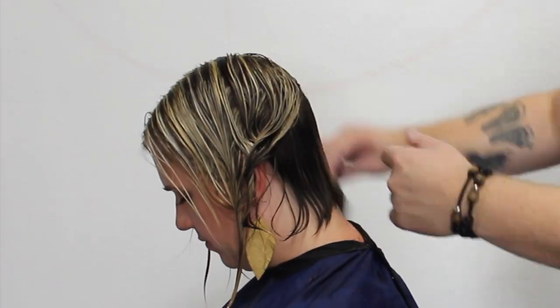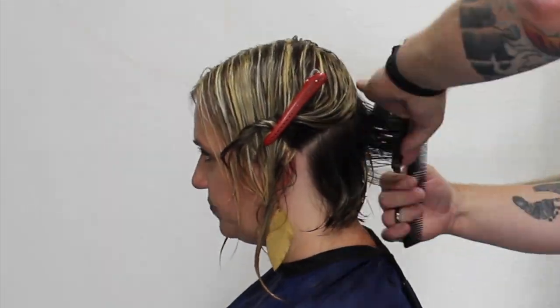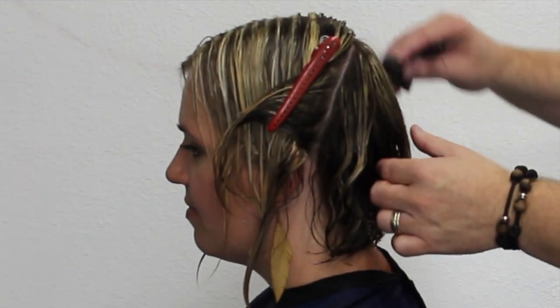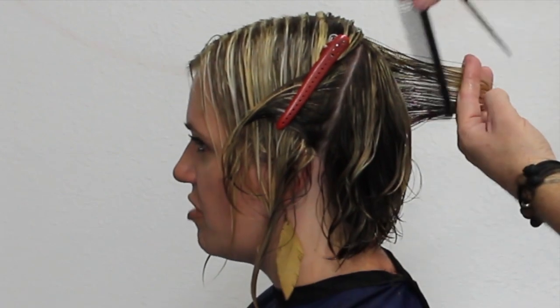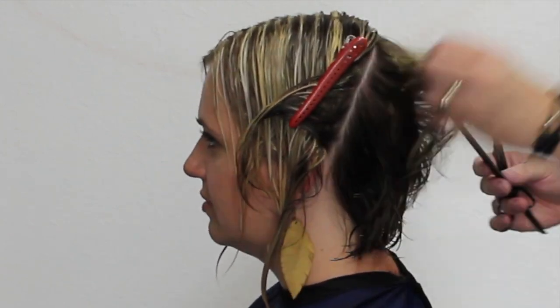After taking that bottom section off and getting right above the occipital bone — right where the shape of the head starts to curve — I'm going to create a layer. You can see I'm slightly pulling this out at 90 degrees and just taking that corner off. Once I work all the way up to the crown I'm just going to connect it — all we're doing here is a square layer. Pulling it out at 90 degrees, the hair underneath my fingers is dropping out because I've already cut it, so I'm really just connecting that layer making sure everything flows. Moving on to the side, same sort of thing — making sure it all connects. You can see the highlights turned out really well. Just taking that corner off because we don't want an angle on this haircut anymore, we just want it straight across.